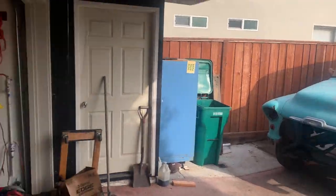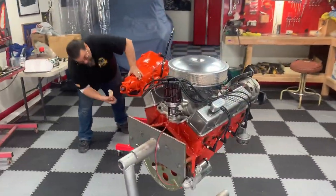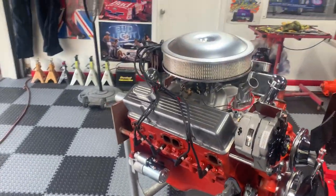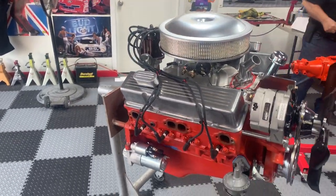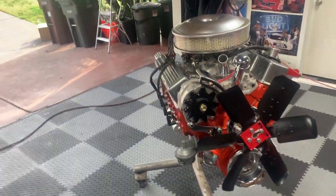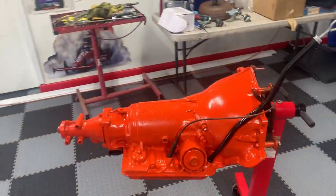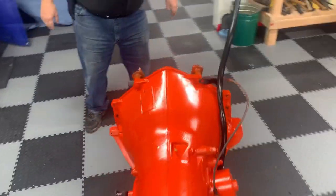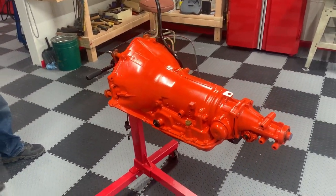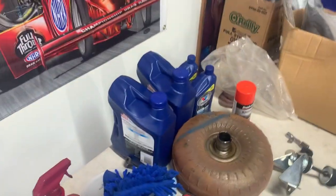We are going to start tearing into this thing. We just got the motor back all done up — all complete from air filter to oil pan, distributor, wires, even the accessories. Everything is ready to go. And we also got a 700R4 tranny, just got back from the tranny shop, freshly rebuilt, ready to go. And of course we got the converter and oil and everything ready to rock.